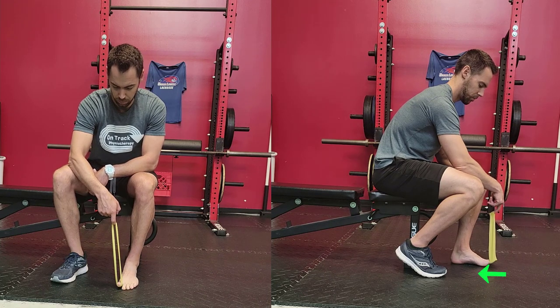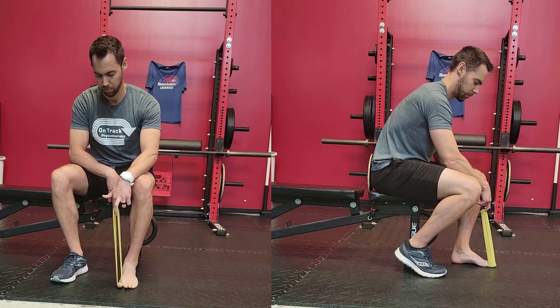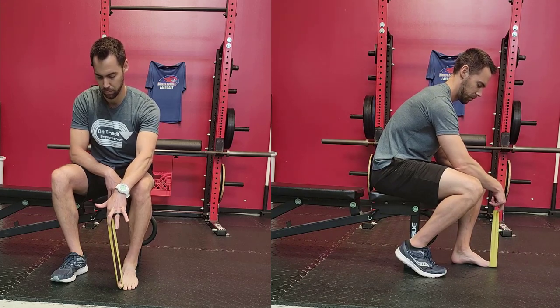It's very subtle, but it's something that's super important to be able to feel that contraction, lift that arch up, feel that activation, pause for a couple seconds, and repeat for the desired number of sets and reps.